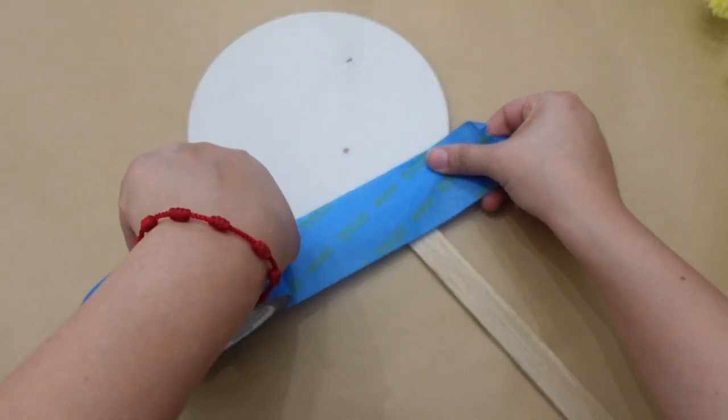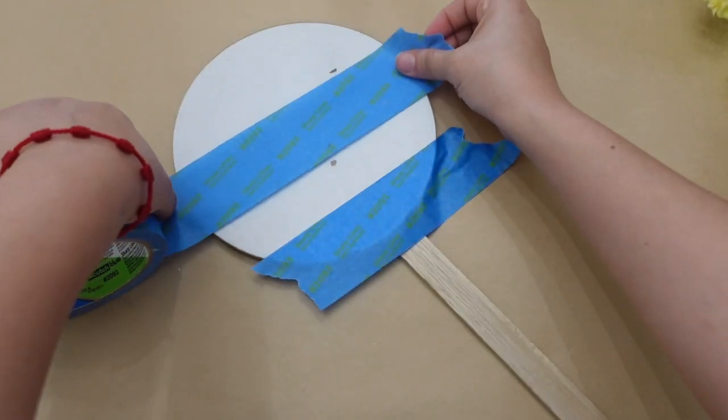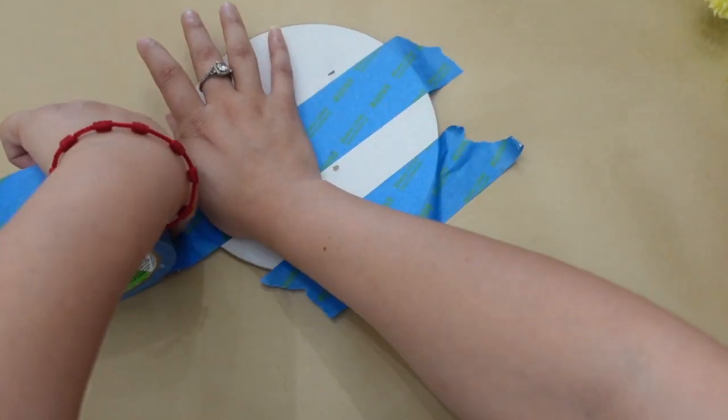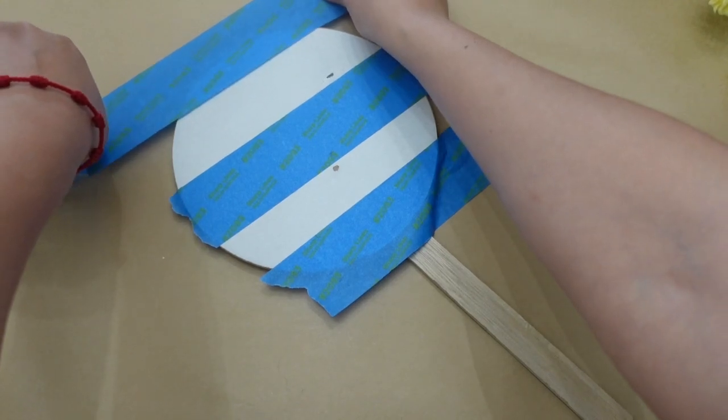For the last and final DIY, I started off by painting this sign. I wanted black and white stripes, so I'm going to be using some painter's tape to be able to do that.